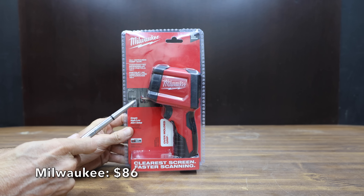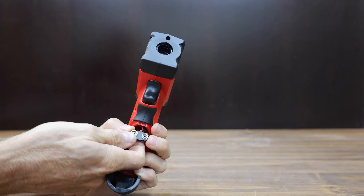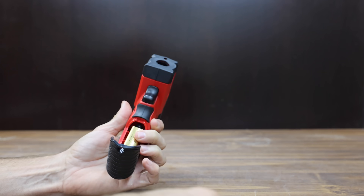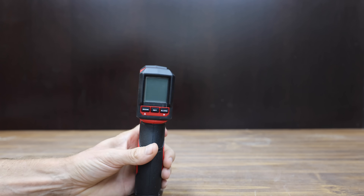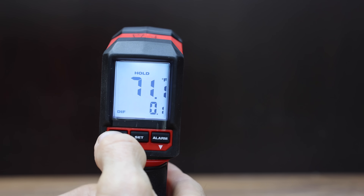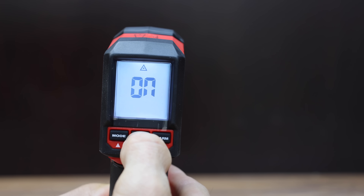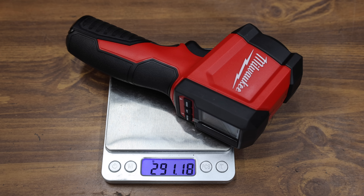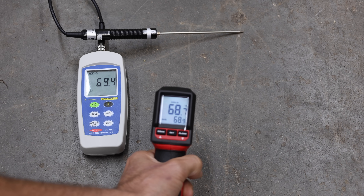At a price of $86 is the Milwaukee brand, with a 10:1 distance-to-spot ratio. They claim it has the clearest screen and faster scanning, with a temperature range of minus 22 to 752 degrees Fahrenheit. Unfortunately, the emissivity cannot be adjusted — it's fixed at 0.95. The Milwaukee is made in China and weighs 291.18 grams. It measured 68.7 degrees — missing the target by 0.7 degrees.